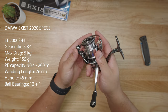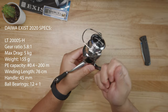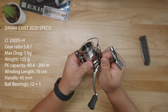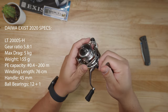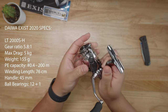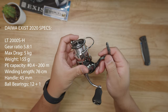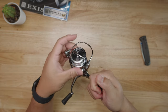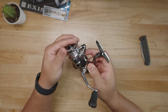So how much does it weigh? This thing is 155 grams, which translates to 5.4 ounces. I feel like it weighs probably right at 5 ounces — it's crazy lightweight with all the premium materials you can imagine. It comes with 12 plus 1 ball bearings. The handle is 45 millimeters. Winding length is 76 centimeters. Max drag, believe it or not for a small package like this, is 10 pounds — which is plenty enough for inshore saltwater fishing when you're talking about redfish, flounder, speckled trout.